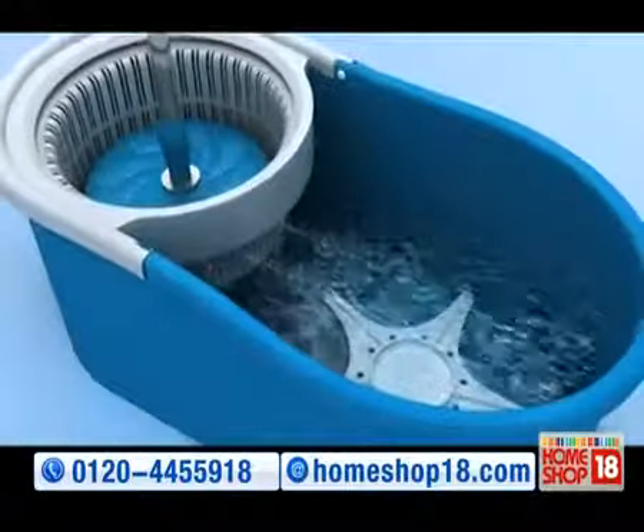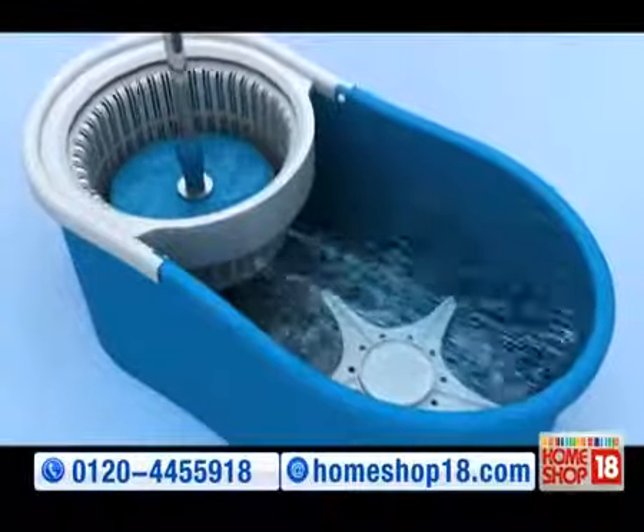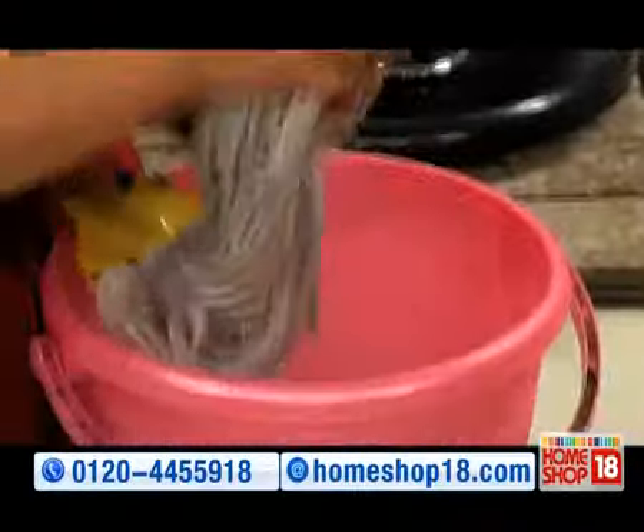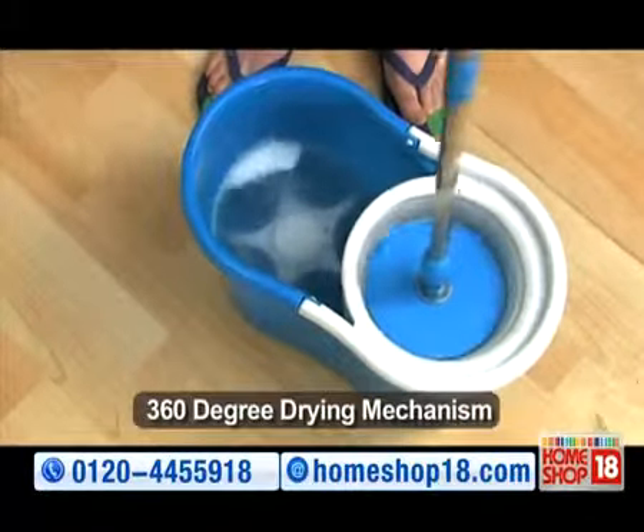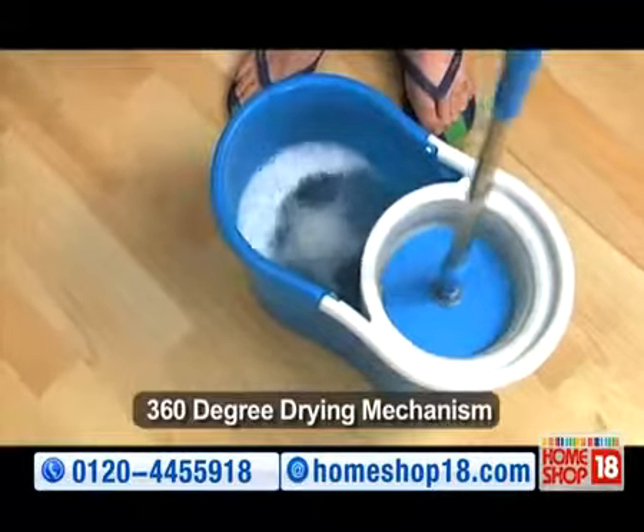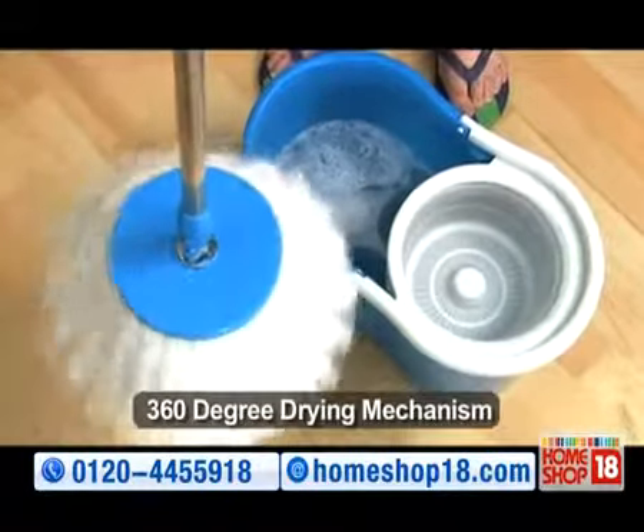Introducing the revolutionary 360 degree easy mop with spin dry technology. Ab gandhe mops ko touch karne ki bhi zaroorat nahi — just push it, one, two, aur mop ki saari gandhagi, dust aur water is ki bucket mein. The mop is dry and ready again.